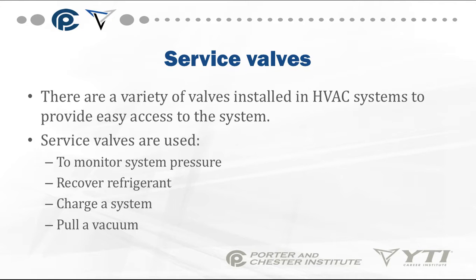There's a variety of valves installed in HVAC systems to provide easy access to the system. Service valves are used to monitor system pressures, recover refrigerant, charge a system, and pull a vacuum.